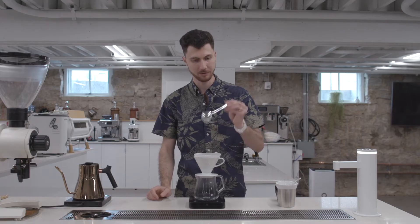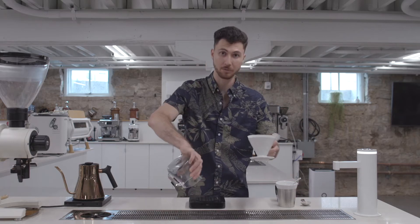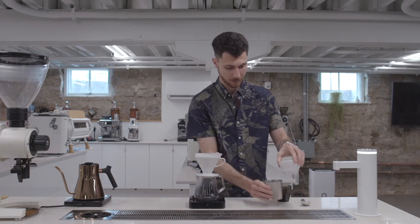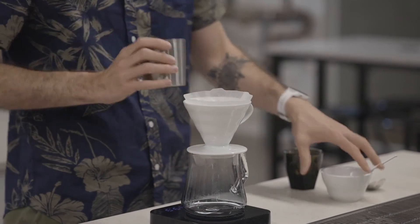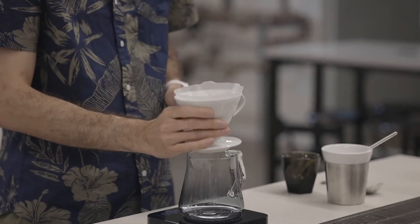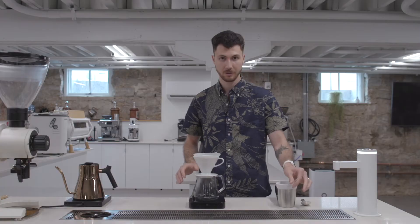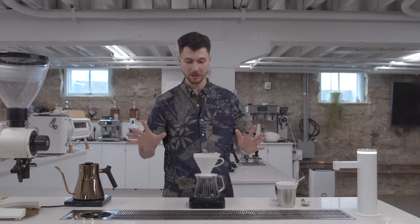Let's finish draining — you're done with your spoon. Be sure to dump your preheat water. Let's dose our coffee, shake our brewer flat, tare our scale, zero our timer, stir stick ready, kettle heated, and we're ready to go.